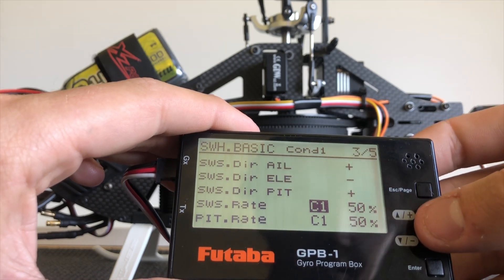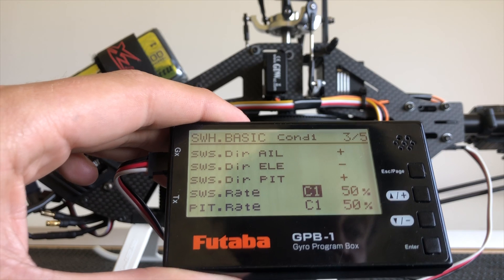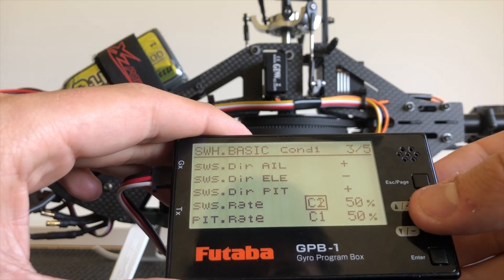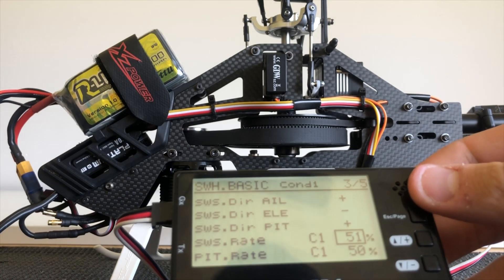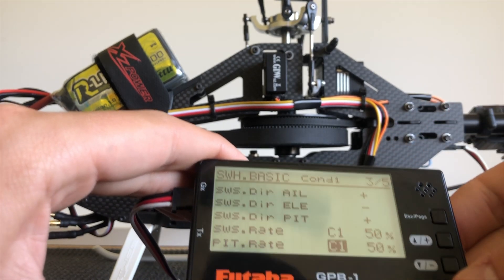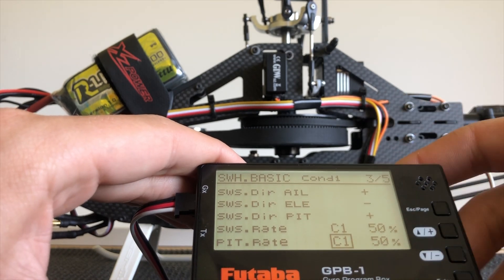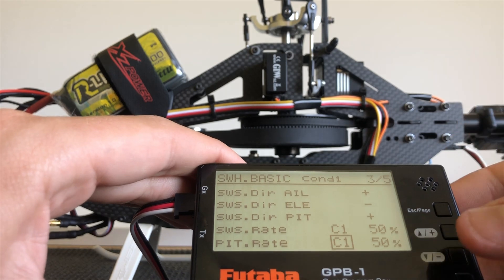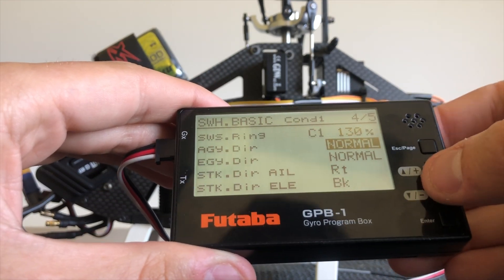Swash rate is setting the known cyclic control for the model. On page 48 it has a good recommendation for starting points — this is a 380 size heli and the recommendation for that is starting at about six degrees. We can adjust this in each condition. To start with I would make this the same through each mode — one, two and three. I would put a pitch gauge on the blade grip and go up or down at full roll to give me six degrees across all conditions. The pitch rate similarly can be changed in conditions one, two, three, and four. Start if you like at the same through all conditions — if you change it in C1 you also need to change it in C2, it won't transfer. Our swash ring again we can adjust on each condition.